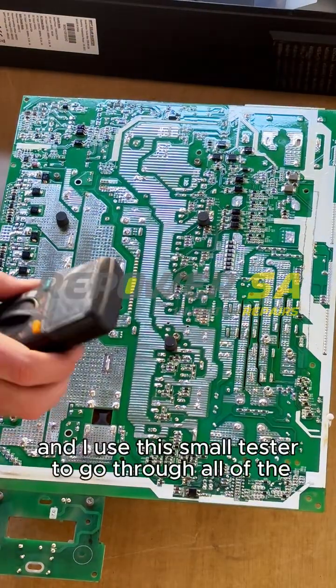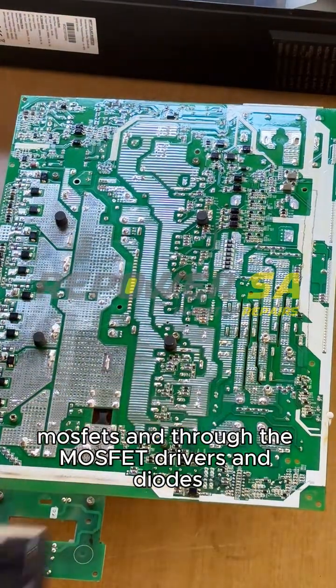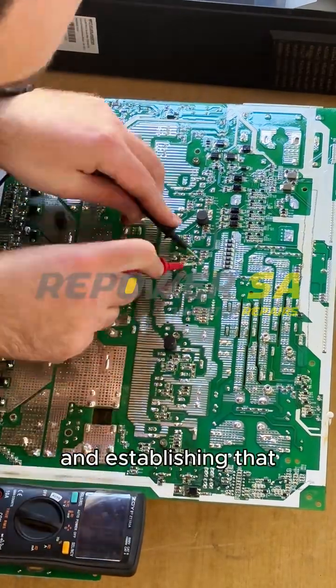I turn over the board and use a small tester to go through all of the MOSFETs, MOSFET drivers, and diodes. I'll also be checking the IGBTs of this inverter.